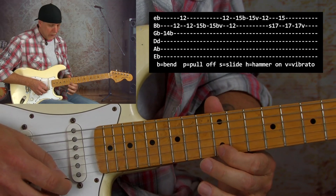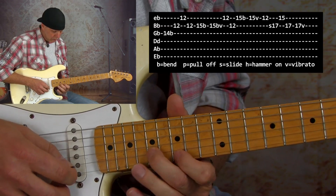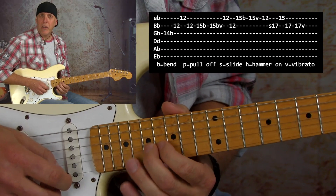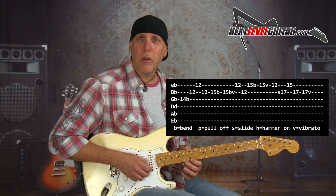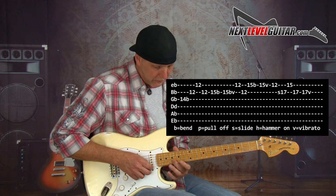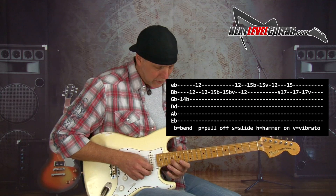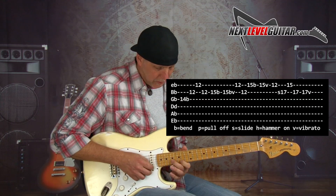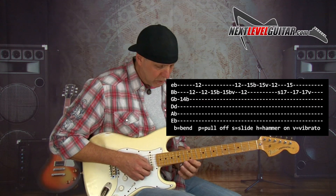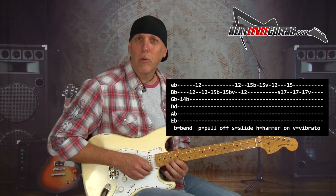Then 12th fret high E, and then slide to the 17th fret which is also an E note. Then 15th fret high E and land on your E note — that's important because we're going from the one to the one. E note at the 12th fret high E string, and then you slide to the E note at the 17th fret B string. You get that one-to-one concept — a little different timbre because they're on different strings, same note. Then end on the root with heavy vibrato.